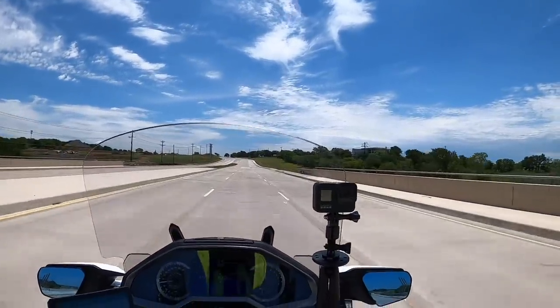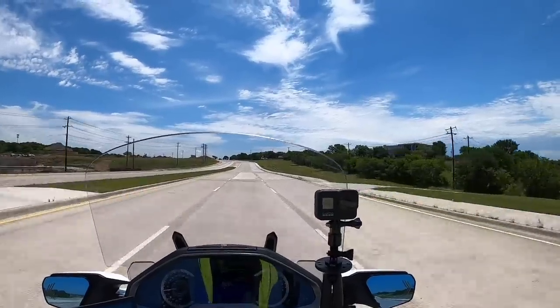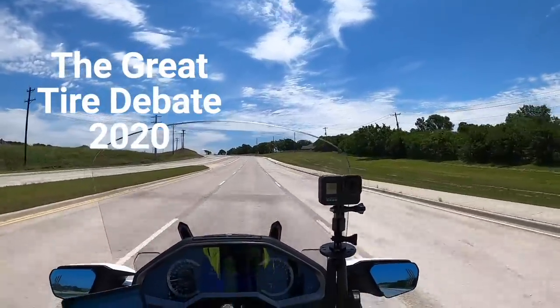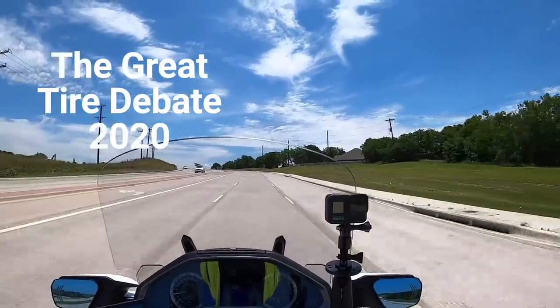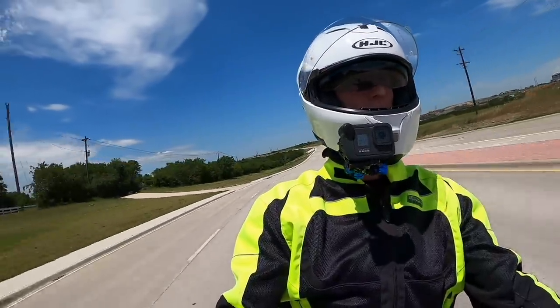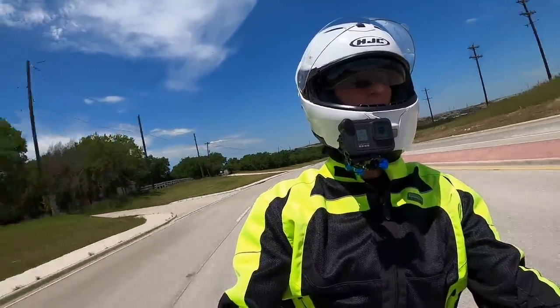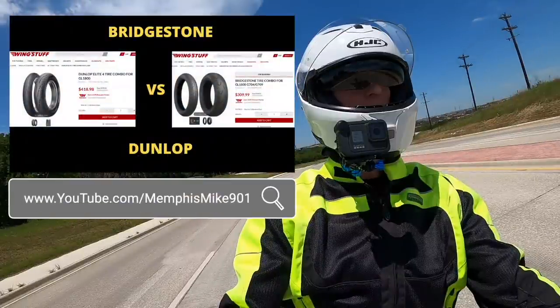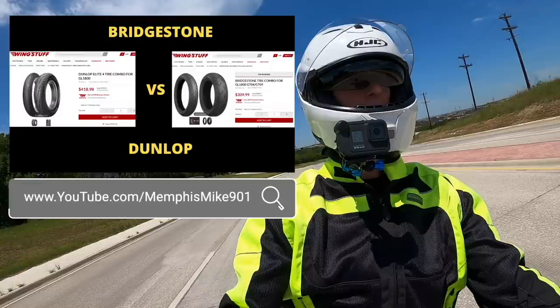I promised we were going to talk about tires, and the great tire debate rages on. There's no shortage of videos or Gold Wing Forum posts talking about what tires are best. As I was editing this video, I noticed Memphis Mike just put out a new video comparing Bridgestones to Dunlops — you might want to check that out as well.